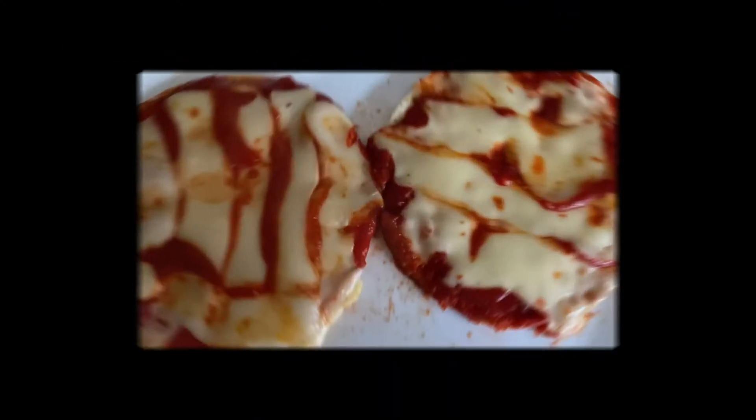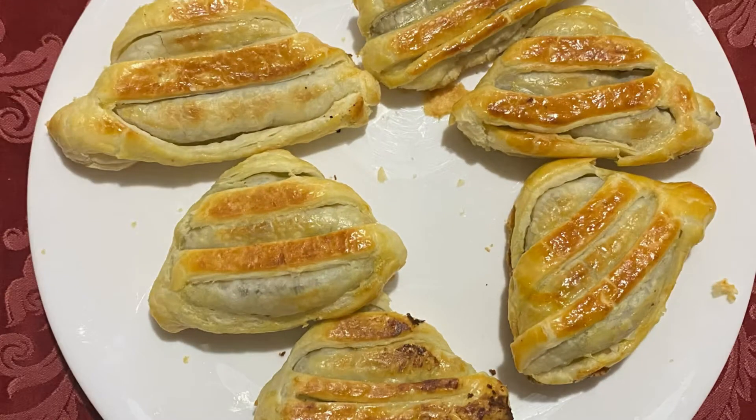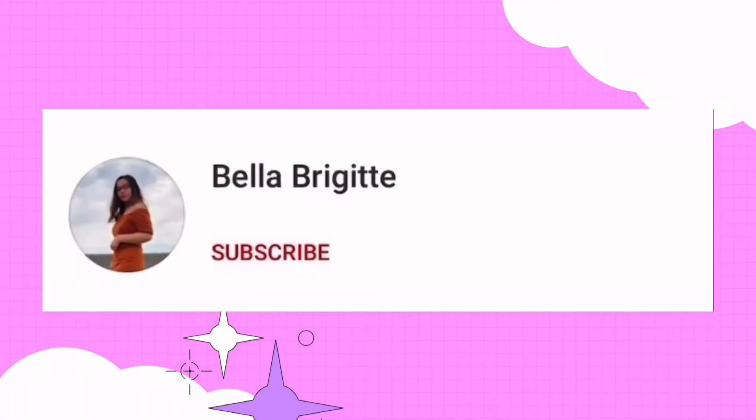Hello everyone, these are some snacks that I usually eat whenever I want, so they're really easy. Let's go! Savory snacks.